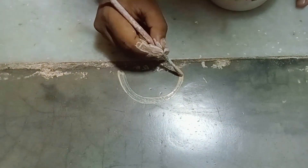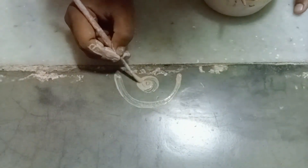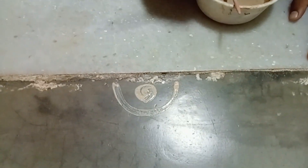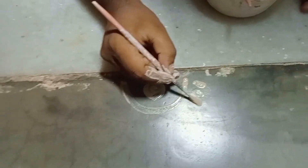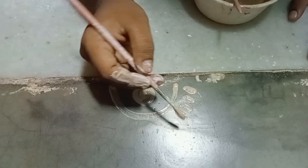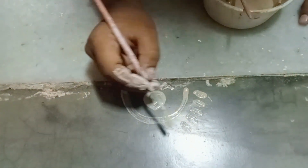Hello everyone, welcome to my YouTube channel. In this video, I'm going to show you a little bit about Alpuna. If you want to share this video, please share the video about Alpuna.